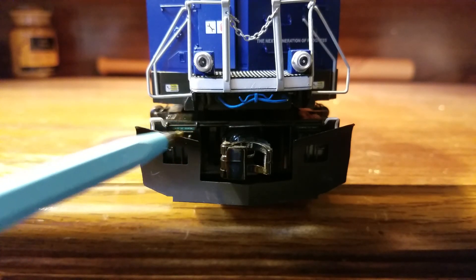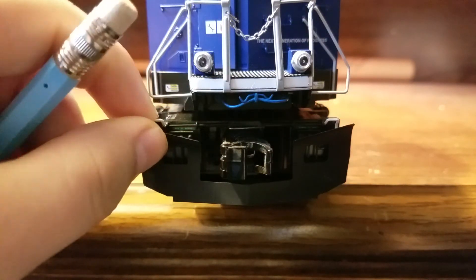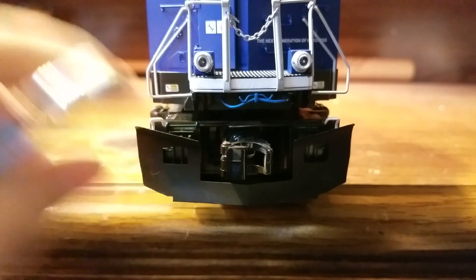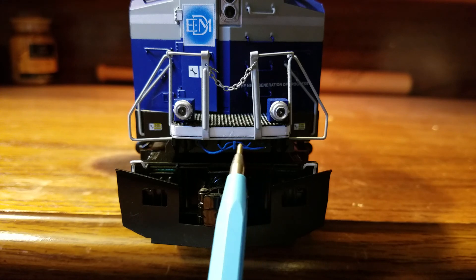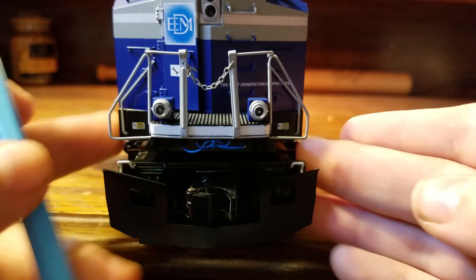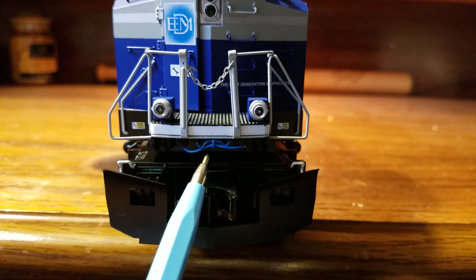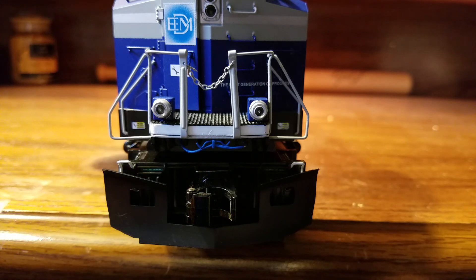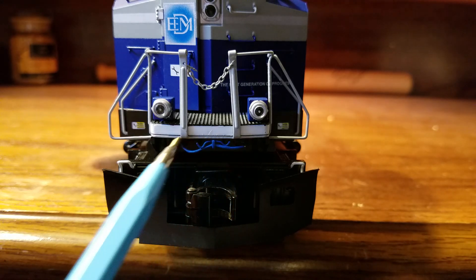Above the snowplow and MU hoses, you have a cut bar that does move, but since it's right behind the snowplow it's stuck in one position. As we get to the platform, there is nice wiring detail that I've never seen on any other MTH engine except this one — and it looks really nice because it's prototypical, as many SD70 and other engines have these hoses and wiring on the front.